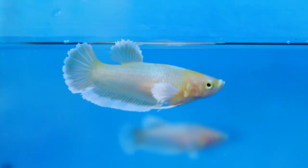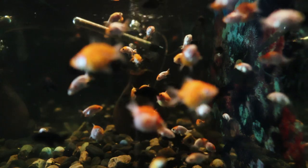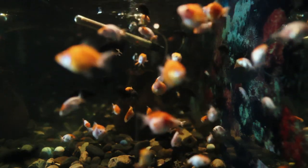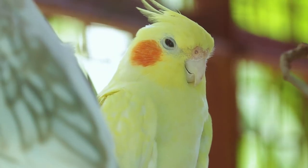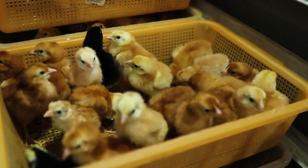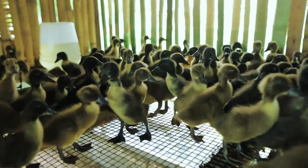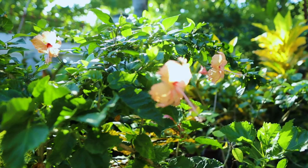I've been reading books about how to breed ornamental fish, how to breed these birds, how to breed these chickens, these ducks. I'm also looking at other videos on YouTube on how to propagate, and I also learn from other channels about their techniques on how to do all these things.